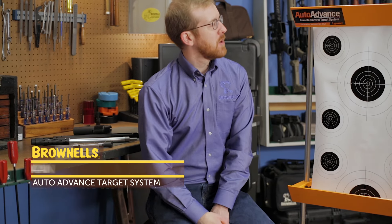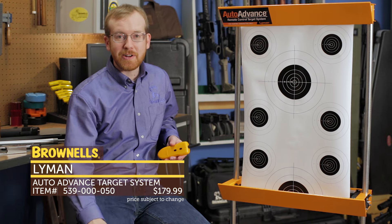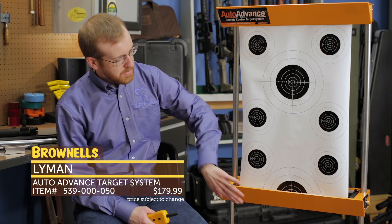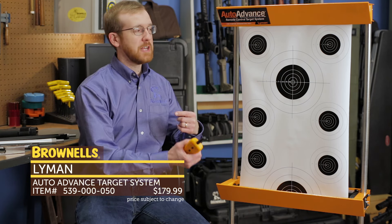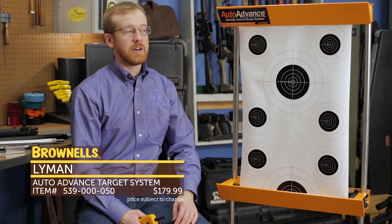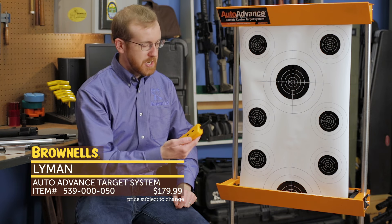Next up from Lyman, we have their auto-advance remote control target system for rimfire guns, rifles, or pistols. It's a nice target stand with a steel top and steel bottom that deflects cartridges if they hit low. The neat thing is it keeps you from having to go downrange and replace your target whenever you want to swap it out. Say if you're on a public range and everyone has to go back and forth to reset, you can just sit there and change your target while they all have to go downrange.